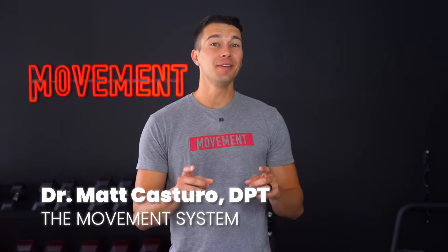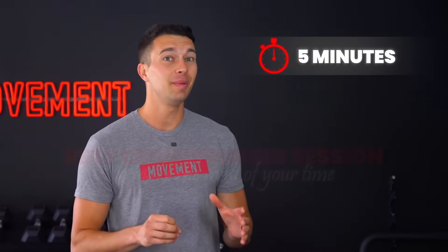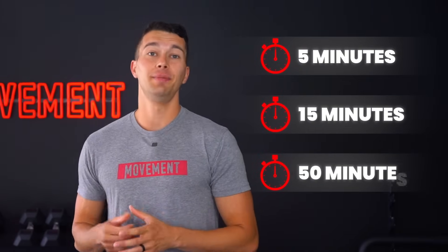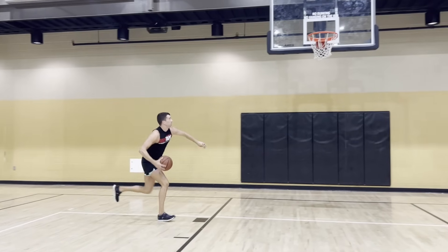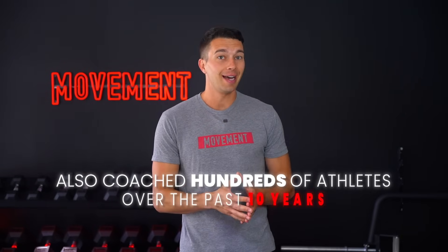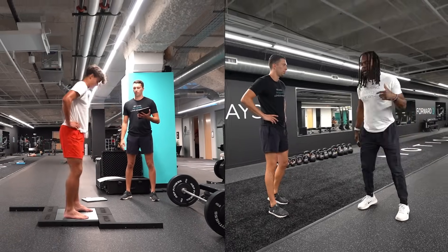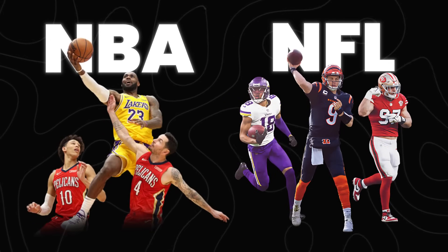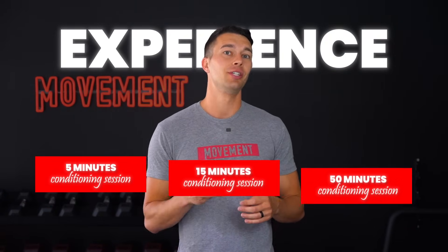Hey, what's up guys, it's Matt with the Movement System. In this video, I'm gonna show you the best conditioning session to make the most out of your time if you have five minutes, 15 minutes, or 50 minutes to train. I personally have built elite conditioning that allows me to run a 5:20 mile, race Ironmans, and sprint up and down the basketball court for eight games without gassing out. I've also coached hundreds of athletes over the past 10 years, ranging from youth athletes to professional endurance athletes, and even NBA and NFL athletes, to develop elite conditioning. I'm gonna condense all of those lessons into these three conditioning sessions.